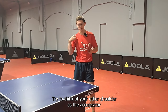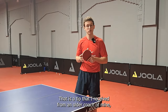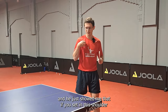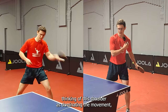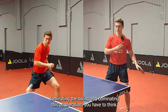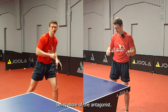Here's a little tip: try to think of your other shoulder as the accelerator whenever you're turning your upper body. That is a tip I received from an older coach of mine. He showed me that if you set this shoulder as the start of your movement whenever you're playing forehand — so instead of thinking of this shoulder as dominating the movement, dominating the swing, dominating the acceleration — you have to think of this one as being like the protagonist, and this one being more of the antagonist.